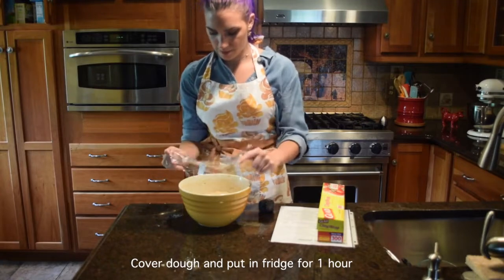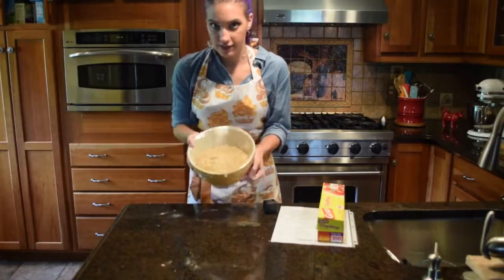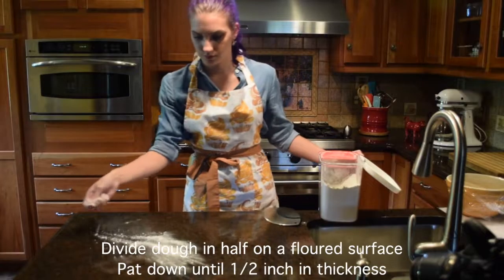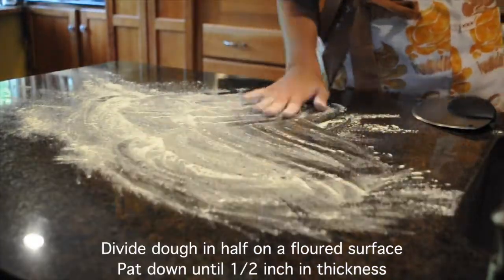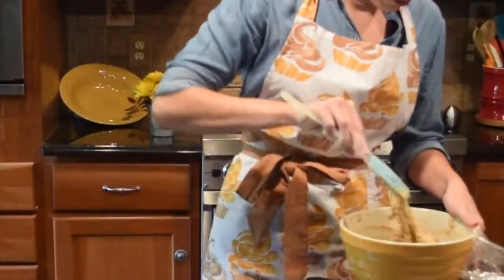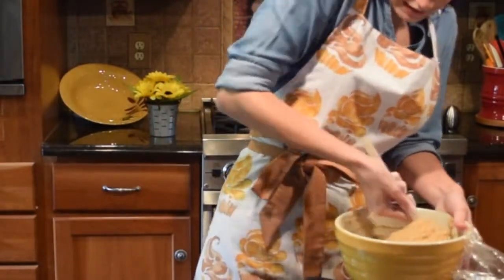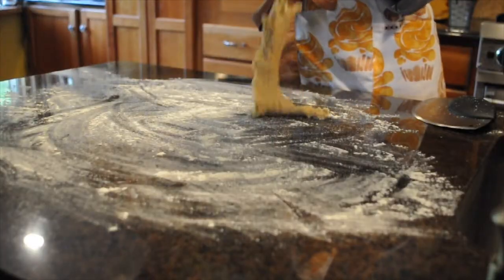We love cling wrap. This goes in the fridge for an hour. Wow, this looks so gross. It says to divide it in half. Oh my word, it is so sticky. They were right — that's sticky dough.